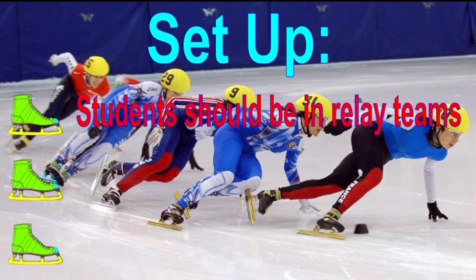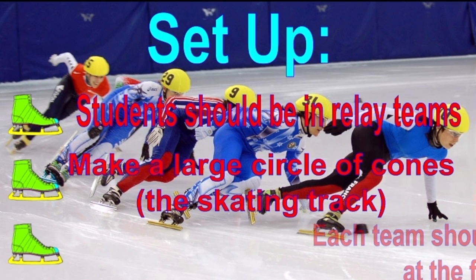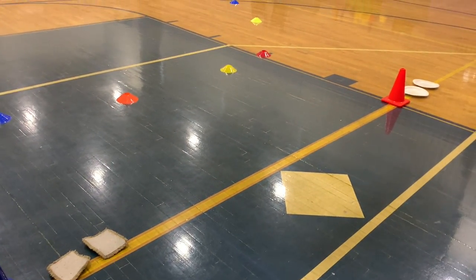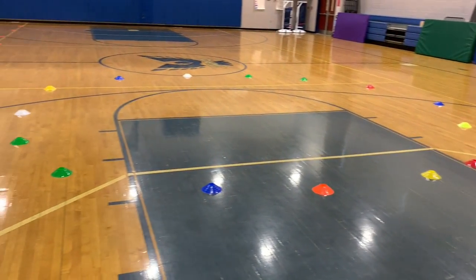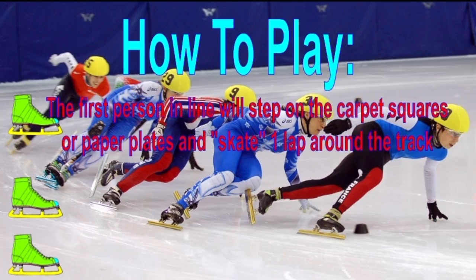To set up, students should begin in relay teams. Make a large circle of cones — the skating track. Each team should have one set of skates at the front of the line. The first person in line will step on the carpet squares or paper plates and skate one lap around the track.